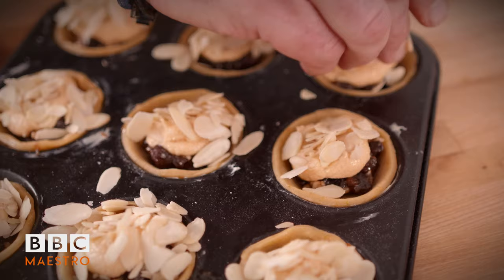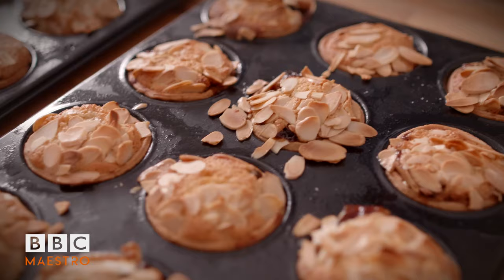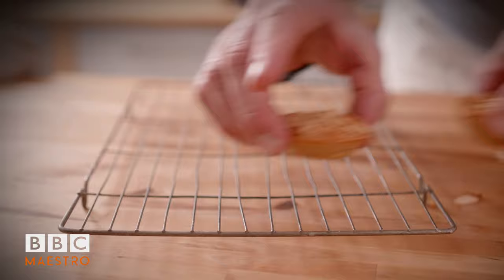Now we're ready for the oven. Preheated at 190 degrees, and they take about 16 to 18 minutes depending on your oven, so be careful. Et voilà - look at this, nice and golden brown, lightly baked. Perfect. I'm going to take off the moulds and place them on the cooling rack.